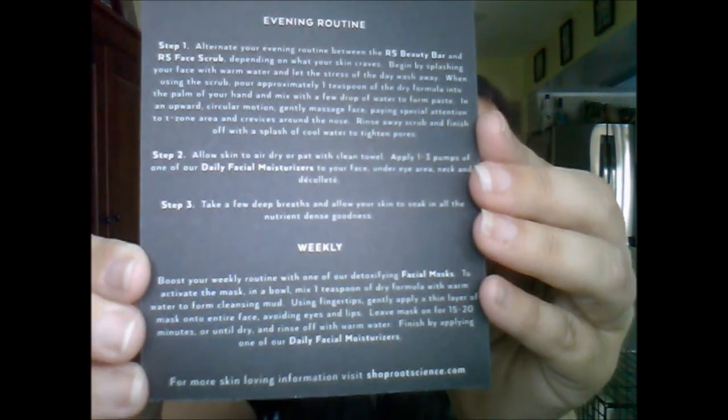This also comes with a card: 'Root Science Skincare Redefined — The Routine.' On the back it gives you information on a morning routine, an evening routine, and a weekly routine with different things you should do with the product. There's also something called the Beauty Bar that I'll have to check out. They give you all the instructions, which is pretty cool. Root Science full sizes run $49 to $59, and this sample is filled up to about here on the bottle, so that's not too bad whatsoever. I'm excited to try this.